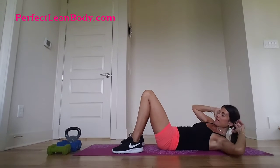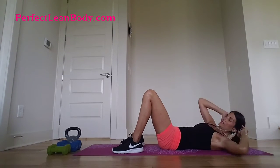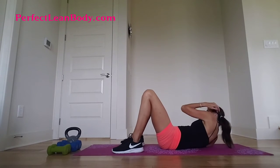Alternate basic to side. Let's go. One, two, three, four and inhale, exhale, inhale, exhale.